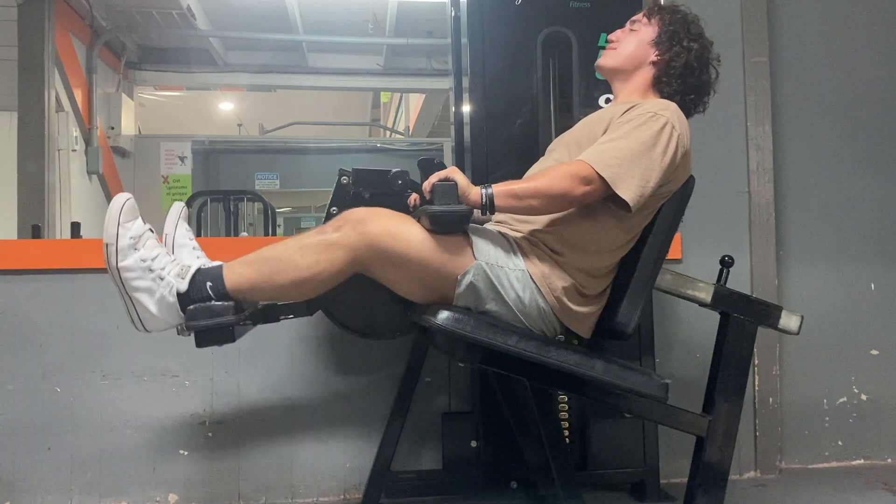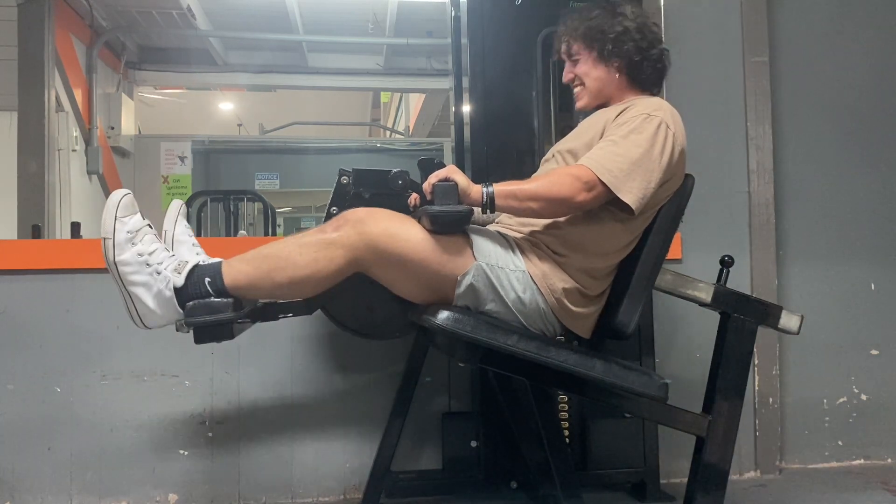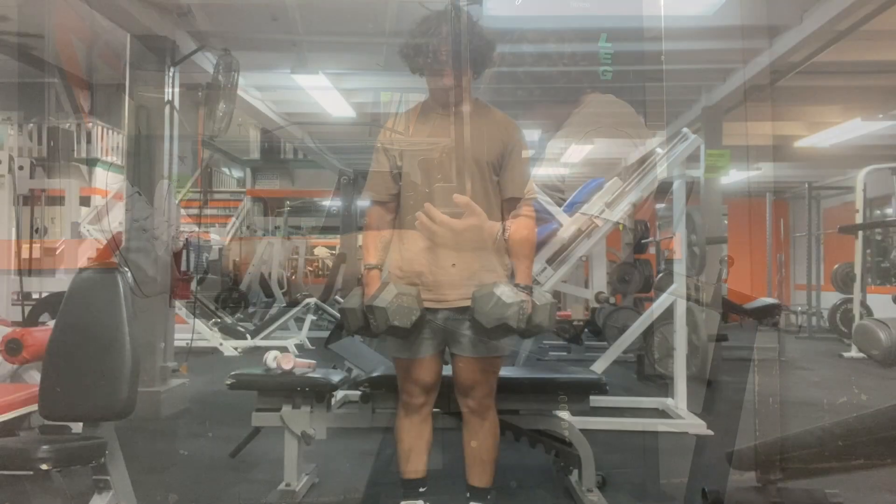Those are the partial reps I was talking about — feel the pain!